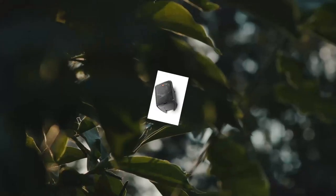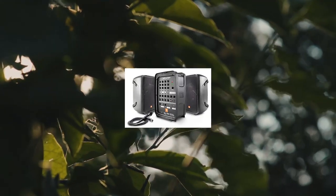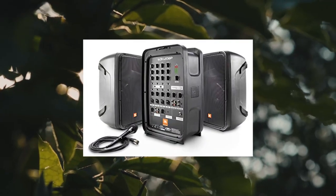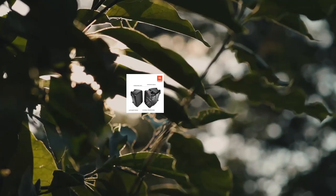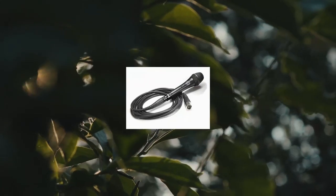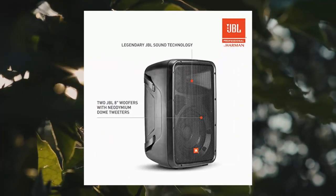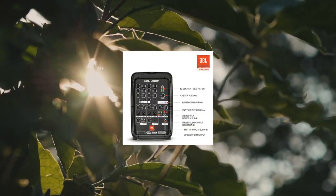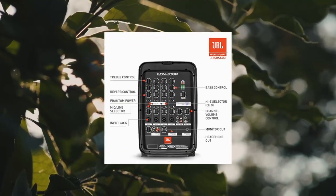JBL Professional EON 100 8P Portable All-in-One 2-Way PA System with 8-Channel Mixer and Bluetooth. Delivers legendary JBL audio quality and versatile operation. The detachable 8-channel mixer features professional I/O, thoughtfully designed controls, and Bluetooth audio for best-in-class performance.